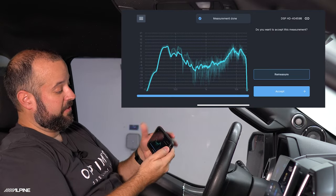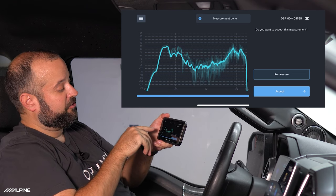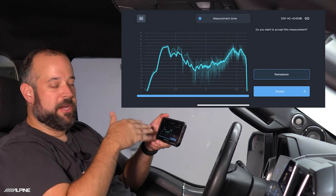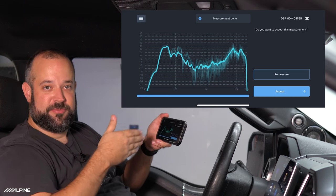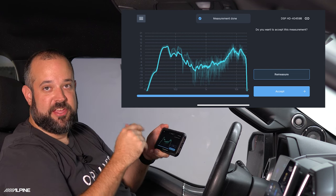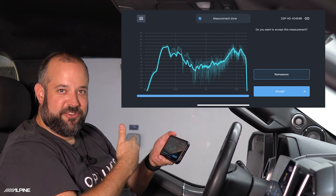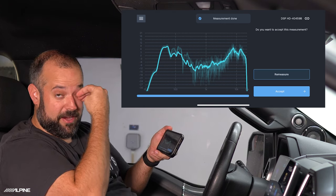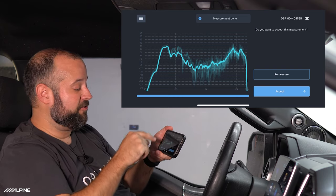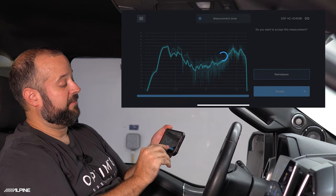The measurement is now done. The solid line is the average of all measurements, and the ghost lines in the background are all the real-time measurements that were picked up. If you're happy with everything, hit Accept. If you want to redo it — maybe a compressor kicked on or another car had a lot of bass — you can do a re-measure right here. We're happy with our results, so we'll hit Accept.